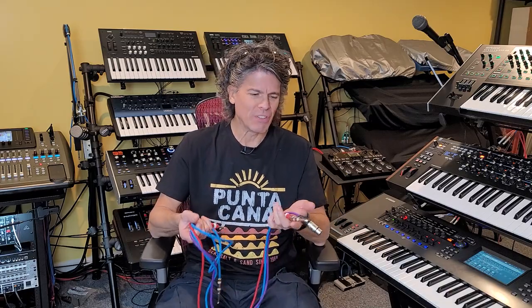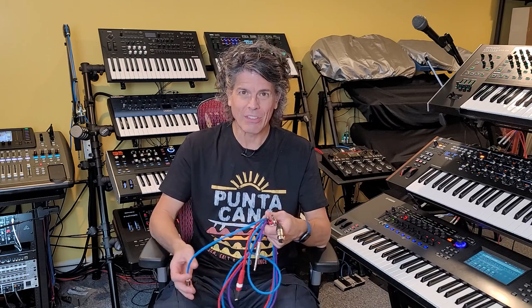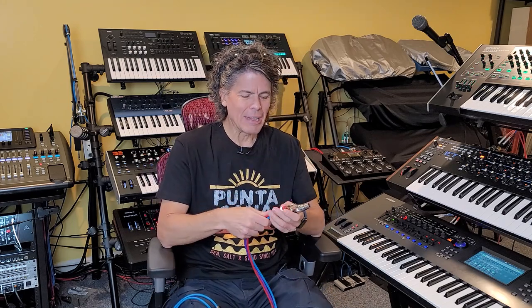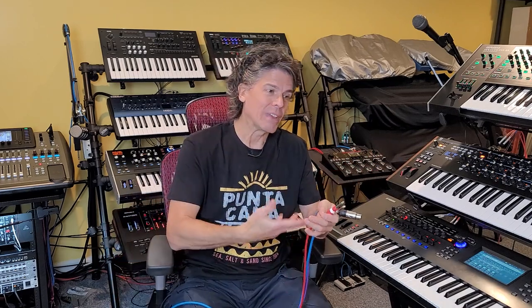Welcome back. Sorry I haven't had a video out for a couple of weeks — I was in Punta Cana. There's so much misinformation and misunderstanding about what balanced cables are, whether you need to use them, and whether you can mix and match balanced with unbalanced. So I'm going to get into the nitty-gritty of the electrical theory behind these cables, and explain how you can use and intermix them.